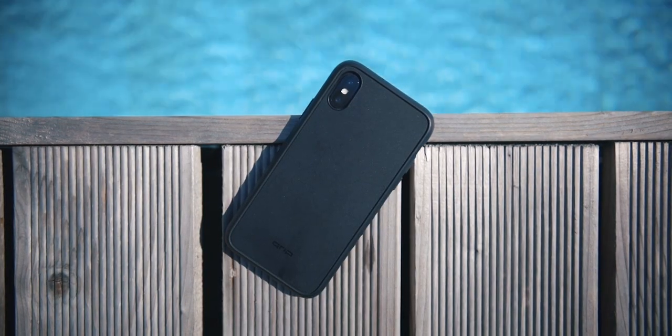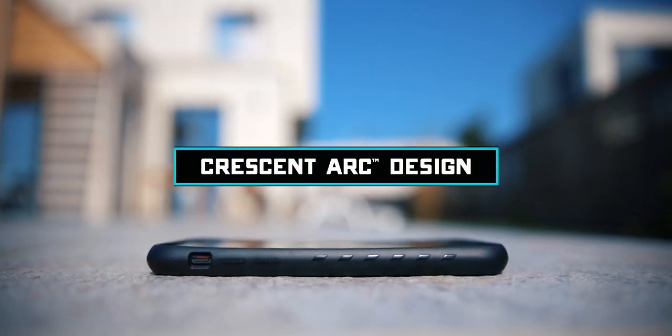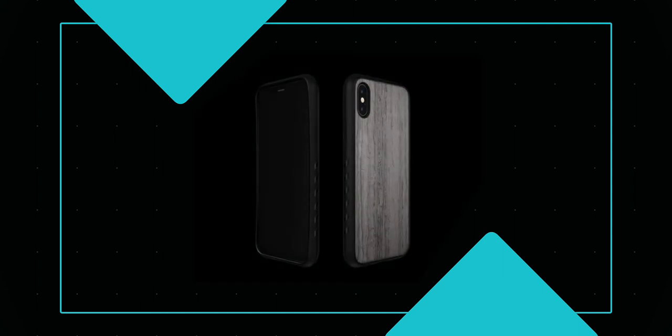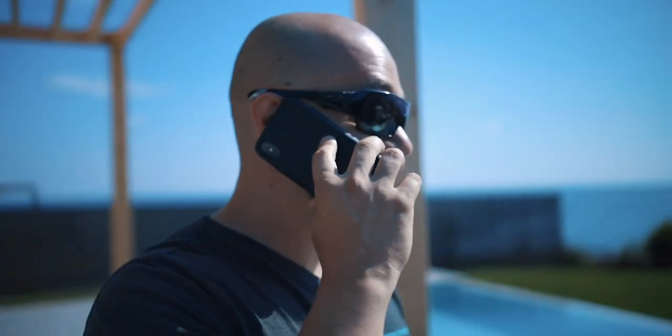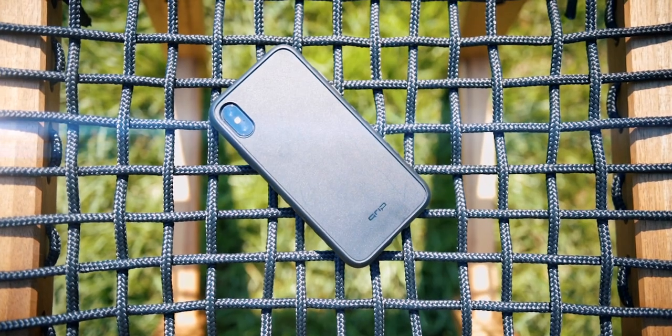Just like the original grip, the new one is just as grippy and even more protective because this time it covers the entire back of the phone. There's a lot of thought put into it, starting from the gradual top-to-bottom slightly curved protrusion that maximizes protection, the fact that you can pretty much slap any skin on the back and make it unique, the packaging, and just so much more. I love it. The grip is available for pretty much all flagships out there and I'll put a link in the description below.